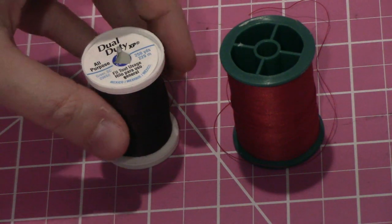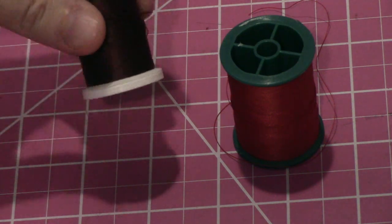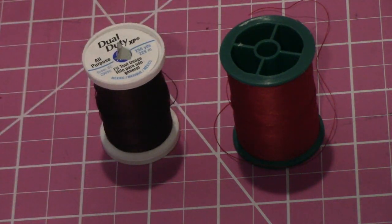Always be sure to test on scraps. I used a polyester thread since my fabric was largely made of rayon, which are both synthetics. Silk or cotton thread would be good if you go with a fabric that's made primarily from one of those natural fabrics.